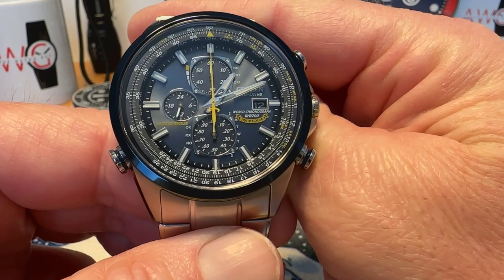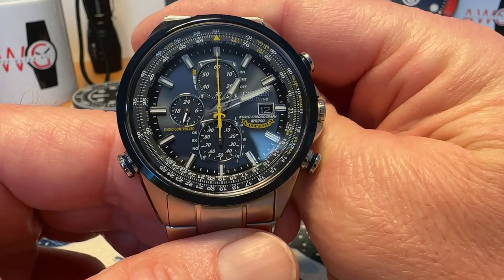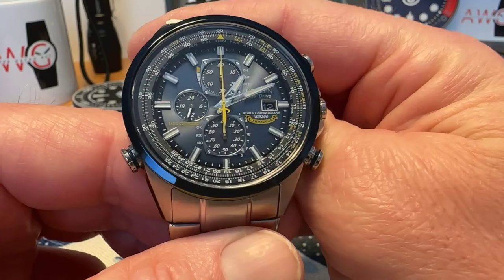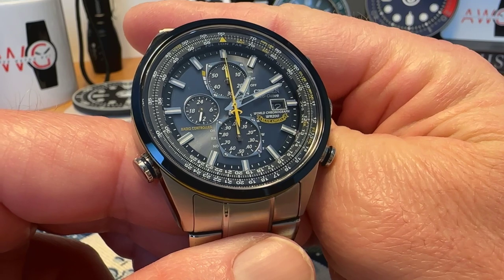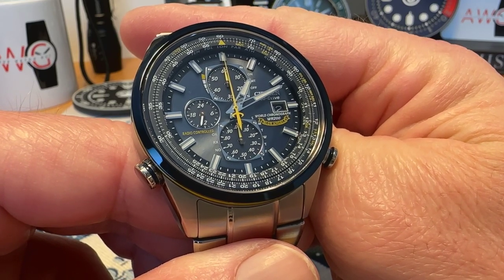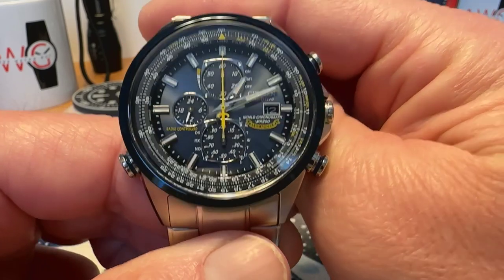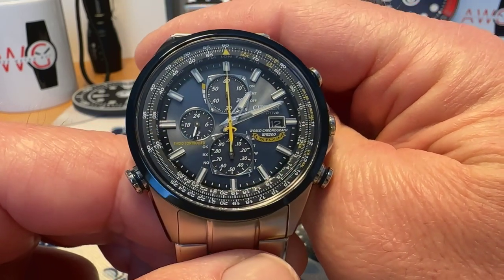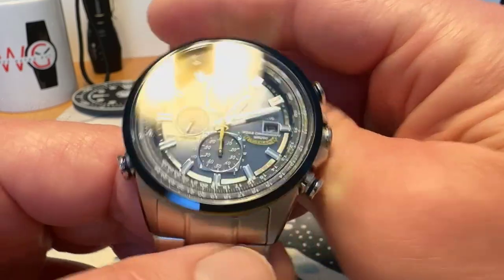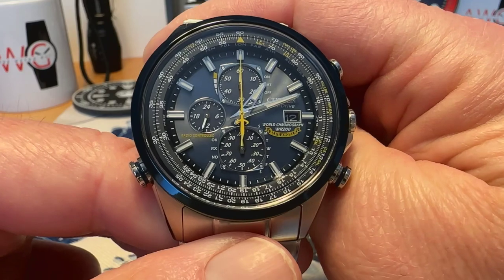I've had this watch for a long time — it's a really cool watch. If you're looking for a feature-packed, kind of grab-and-go quartz watch that's going to give you really good accuracy with some cool features at a reasonable price, I think the Blue Angels series from Citizen is definitely an option. I really like this watch.